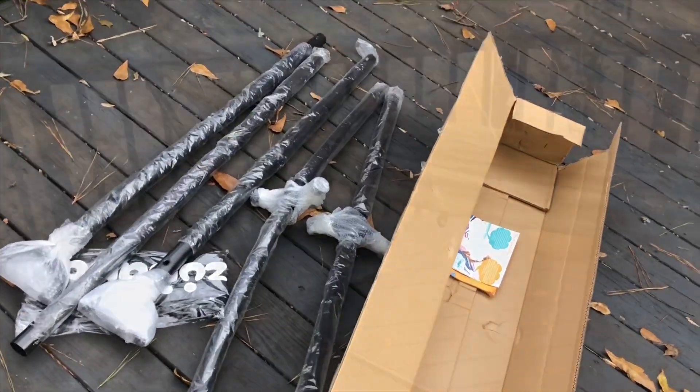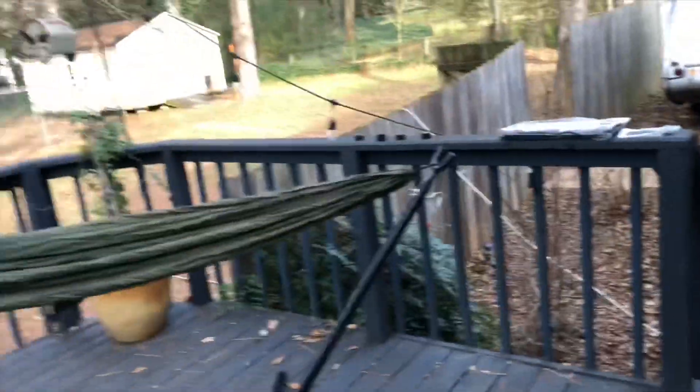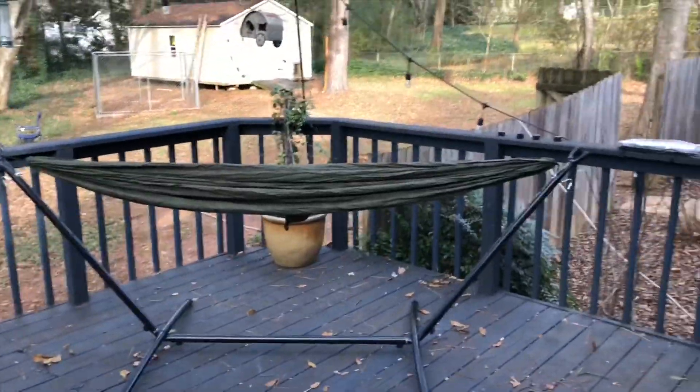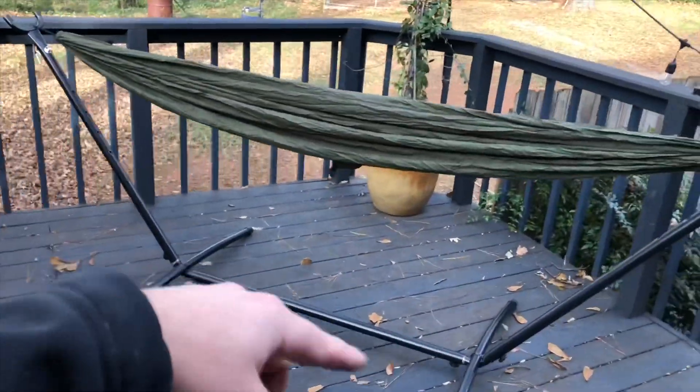Alright, let's see what it's all about. Set up on the back porch — easy to set up. It's just five pieces.